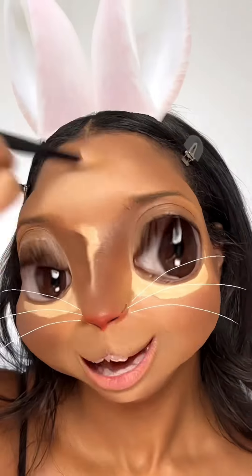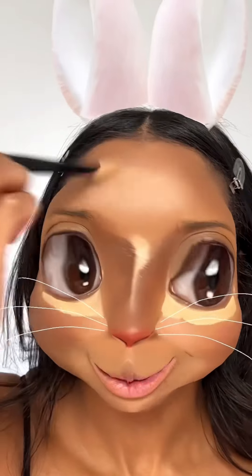If you could be any animal, what animal would you be? Comment and let me know. I definitely put way too much on the nose here. I'm not having my proudest moment today with my blending skills.